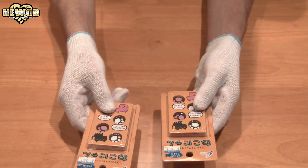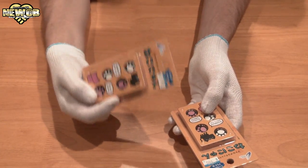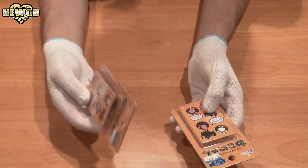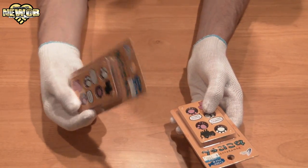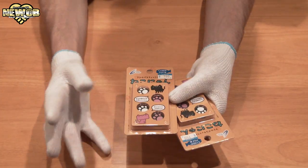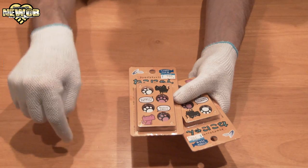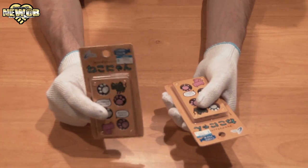I actually picked up two of these. So later on in the future when I do a giveaway, you'll be able to select one of these as a prize. I might put together a little package of PlayStation 4 goods including this and a couple of other accessories. This will be available as a prize in the near future. All you have to do is leave a comment down below on any video uploaded during the course of the month and you're automatically entered.